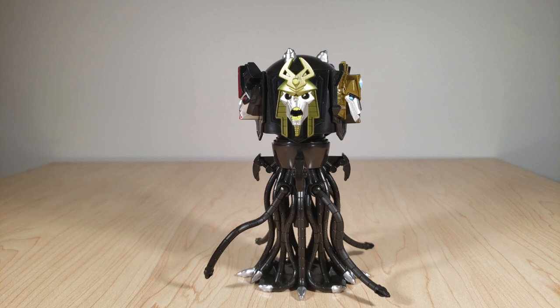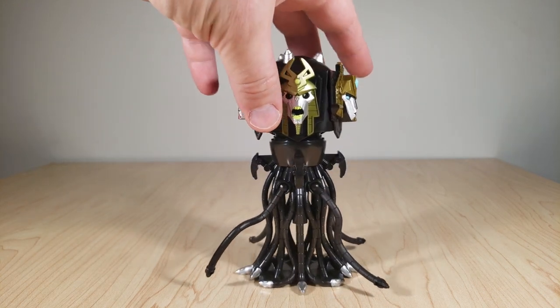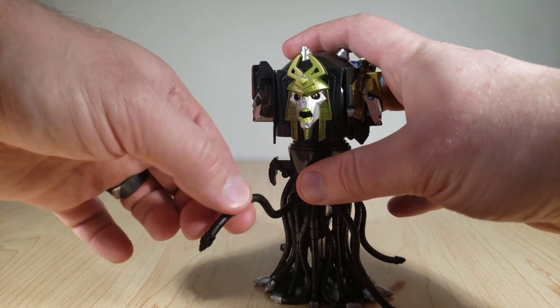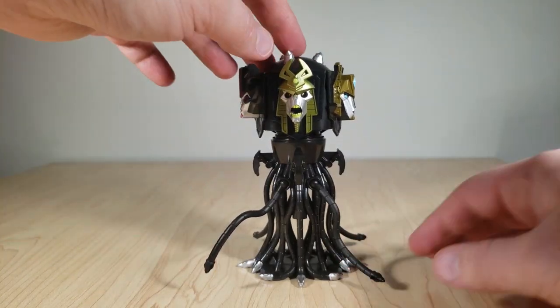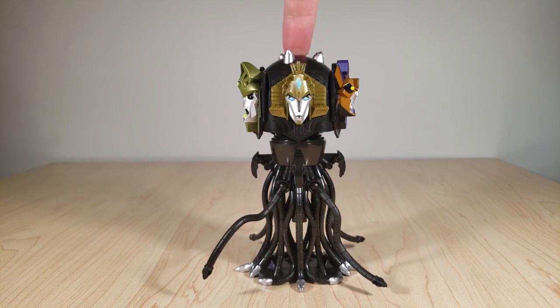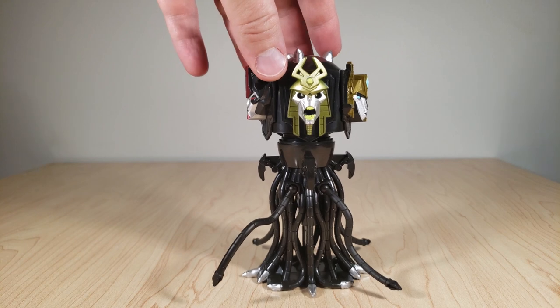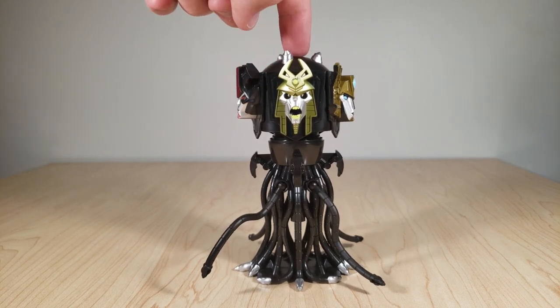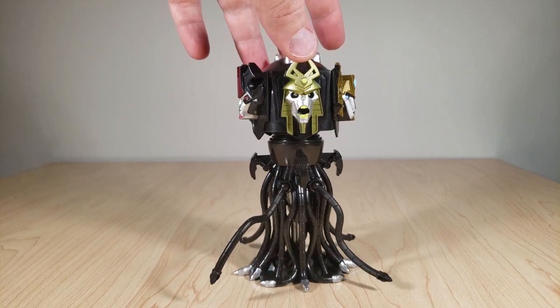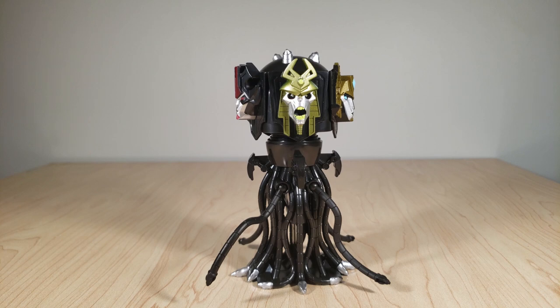Now here we have the centerpiece of this set, the Quintesson itself. This is based off the Quintesson Judge design that first debuted in the original Transformers movie. He has a whole bunch of tentacles that act as a stand for him. However, he does have four articulated tentacles — two on the front, two on the back — with ball joints so you can move them around and pose them however you want, which is very cool. His heads can be switched by pressing this button down — just hit it, boom — and these are very cartoony takes on the original head designs, some following more closely than others. This is a toy that people have been wanting for a long time, which could only be upstaged by a possible Voyager Earthrise release, that we totally don't know about.